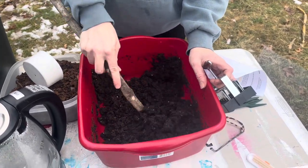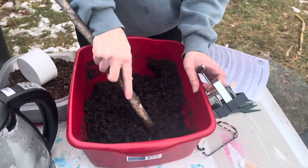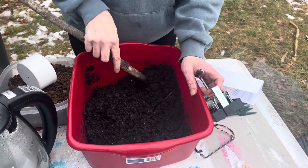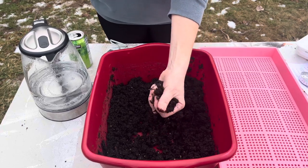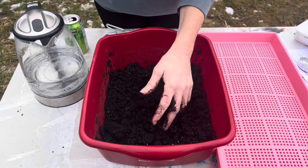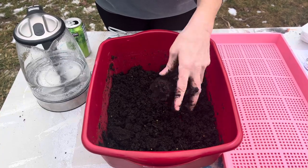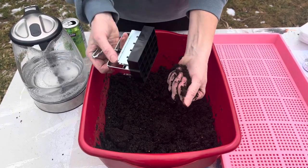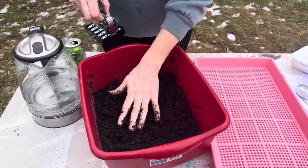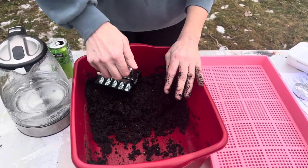Since we're doing soil blocking with the three-quarter inch soil blocker, we need this mix to be pretty wet — nice and compact — so that when we put it onto our tray it'll stay in place and not fall apart. I'm going to let this absorb the water and cool down a bit. What you're looking for is to be able to squeeze it and have it hold together with only a little bit of water coming out, not dripping. If it falls apart I can always add a little more water.